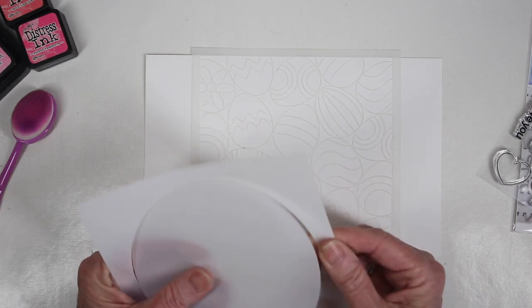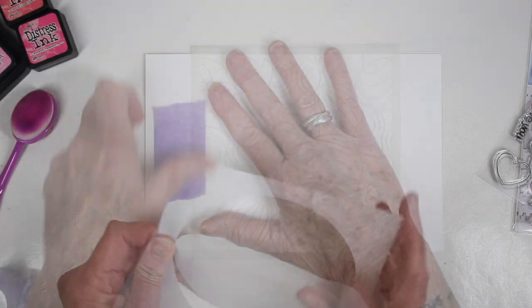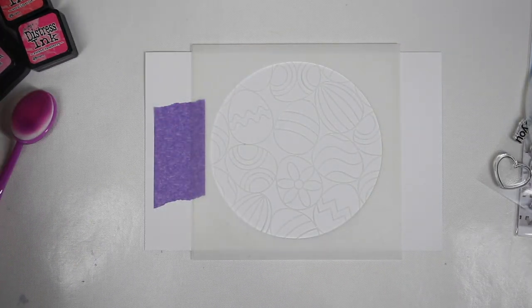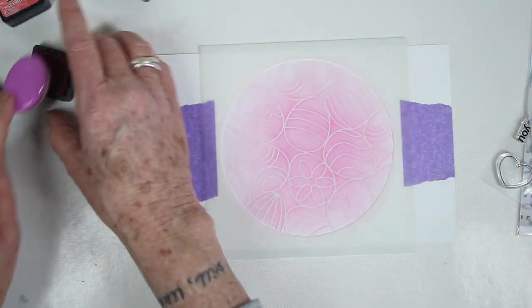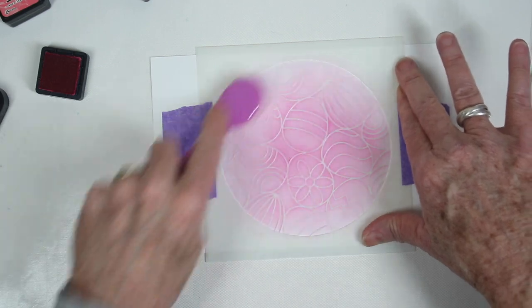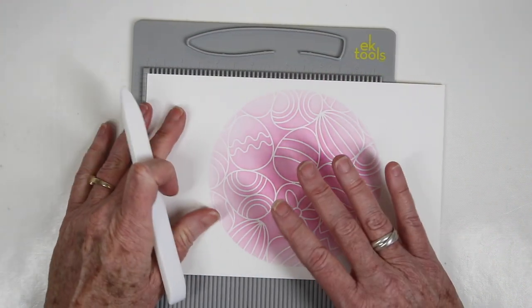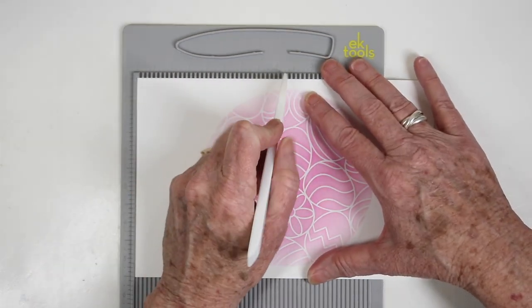I'm working on 120-pound cardstock from Simon Says Stamp and using one of their circle masks to create a circle image. I've laid both stencils in the center of my cardstock, securing the circle stencil with a little purple tape. I'm using a blending brush with picked raspberry and kitsch flamingo to create a nice image inside the circle stencil.